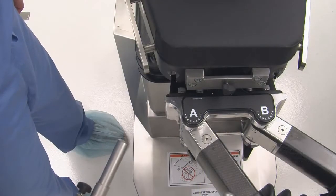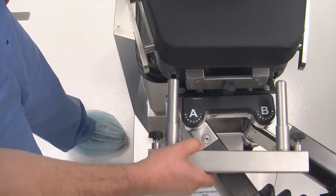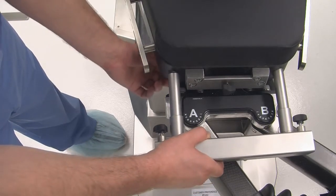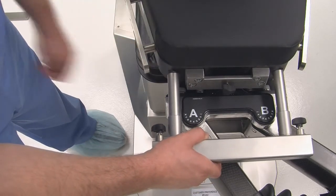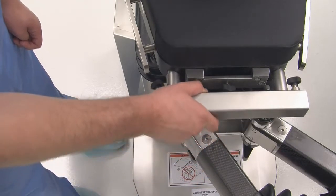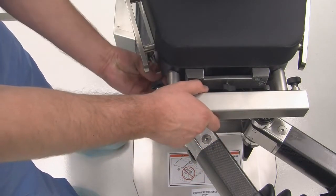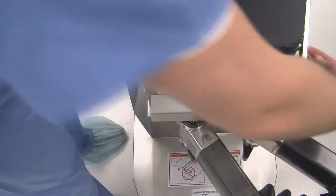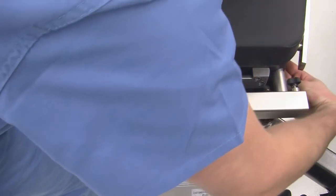To attach the femur positioner, align femur bracket table attachment posts with table accessory holes. Be sure the locking T-handles are in the fully open position. Push femur bracket table attachments into table accessory holes until the post bottoms. Lock the femur bracket table attachment to the table by tightening the T-handles.